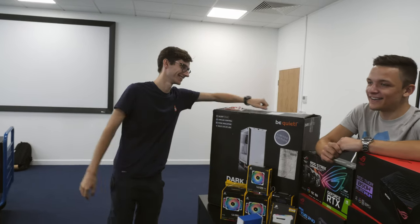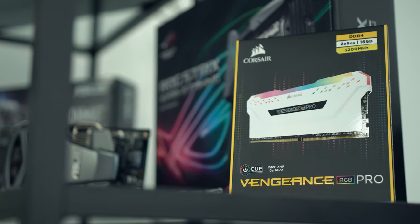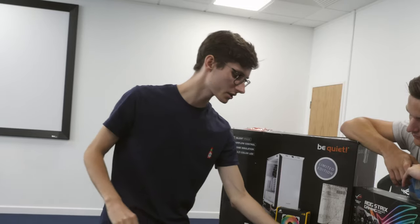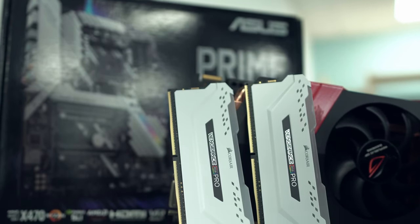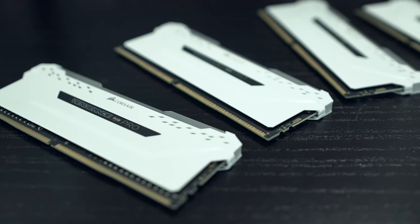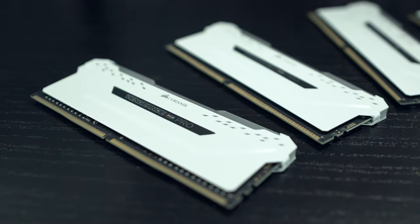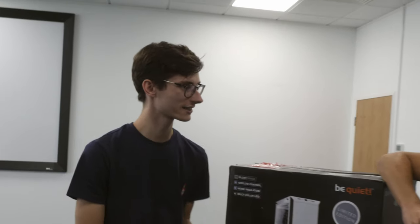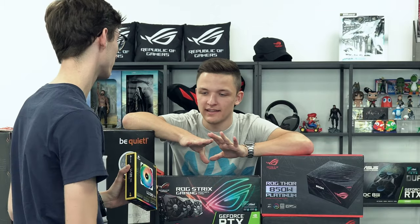Corsair has actually really helped us out with the white theme - they've supplied us with a load of RGB fans and the Vengeance Pro RAM. We've got a 16 gigabyte kit running at 3200 megahertz, but there's also a dummy kit with no RAM in it, just to make everything look a little bit neater. Though honestly, RAM prices have come down to the point where you could just get more RAM for the same money - sorry Corsair! The LL fans though are fantastic - my favorite fans, love these in white.